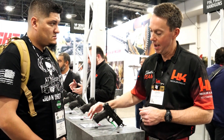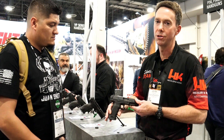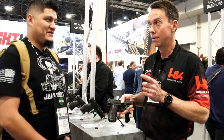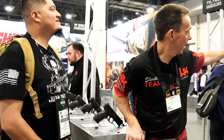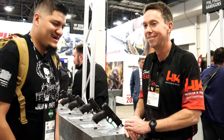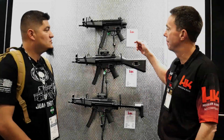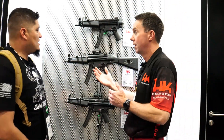Regarding compatibility with the long slide: the VP9 lower will still accept the VP9 long slide kit, no problem, no changes there. The other big product for 2020 is the HK SP5. Let's go check it out right now — it's right back there under new products.